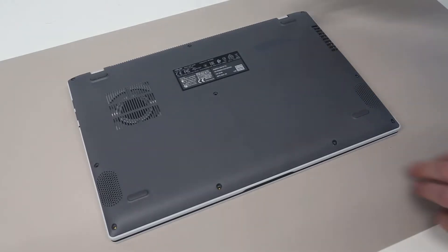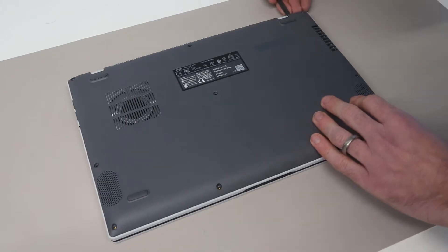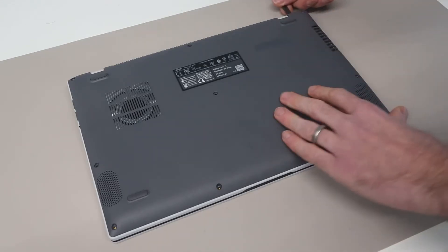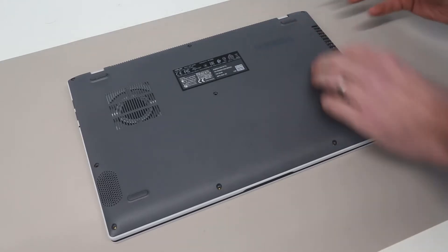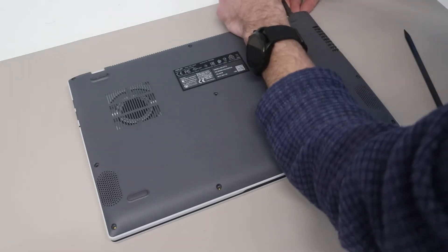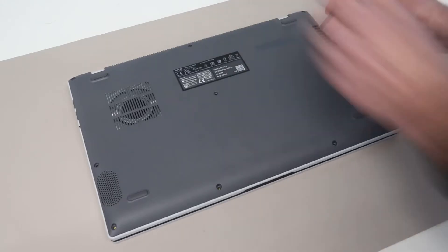With screws removed, our next job is to take a plastic pry tool and we are going to take this to the back of the laptop, and just press in where the base meets the upper part of the chassis, or the palm rest, and just try and generate a little bit of a gap there. I may use two of these in fact, just to make things a little easier, pressing one in, and then using the second to begin unclipping down the side.